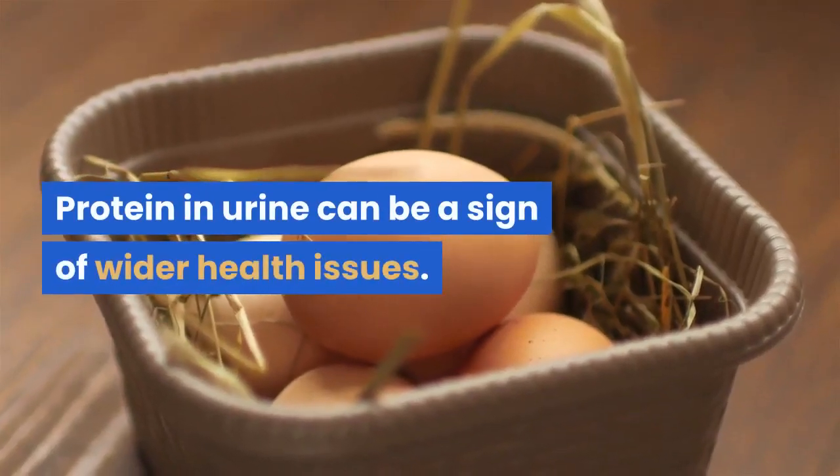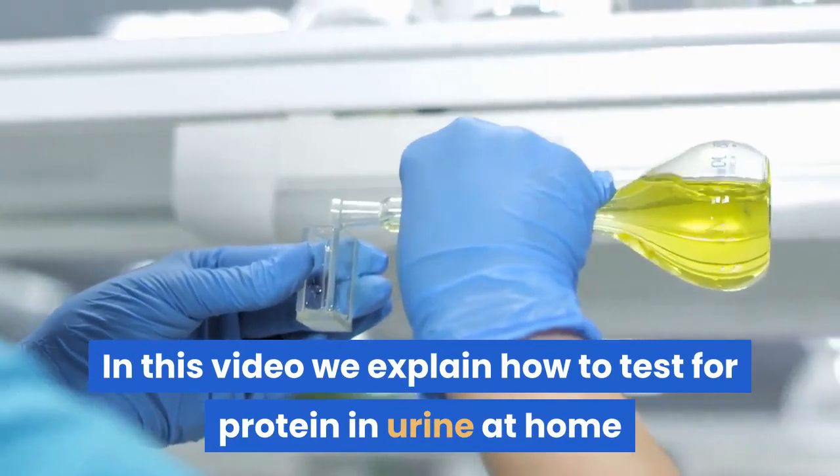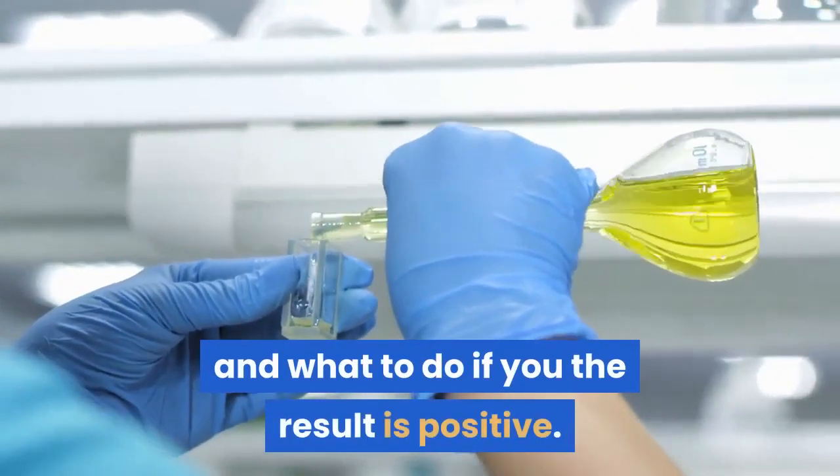Protein in urine can be a sign of wider health issues. In this video we explain how to test for protein in urine at home and what to do if the result is positive.